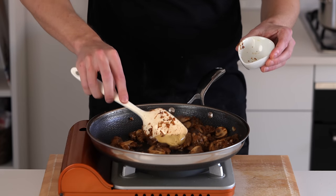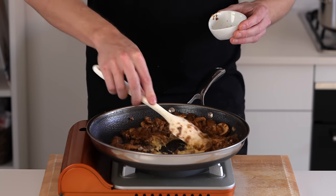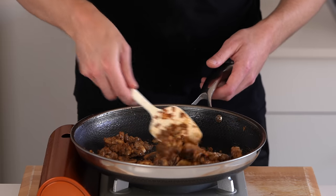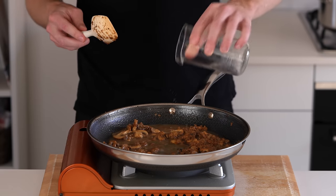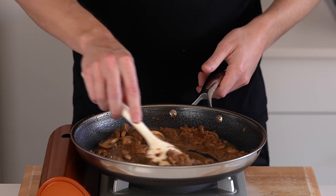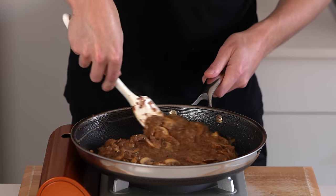Next to go in is 30 grams of Dijon mustard — quickly mix this around, only cook it for about 30 seconds making sure everything is evenly combined. Then we can deglaze with 80ml of white wine, or chicken stock if you can't consume alcohol. Bring this to a boil and cook for about one minute just to reduce by half.